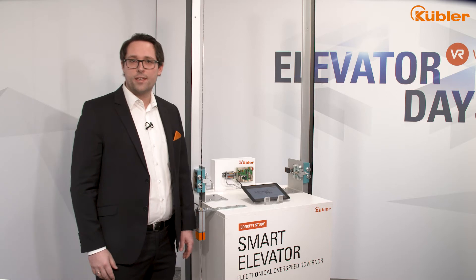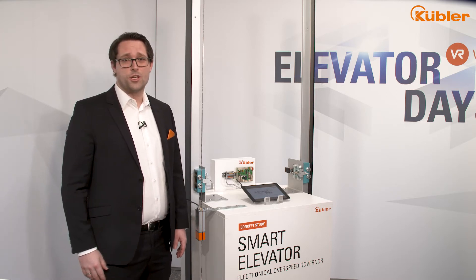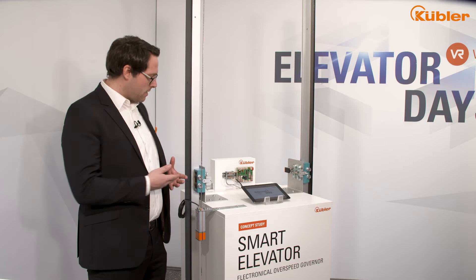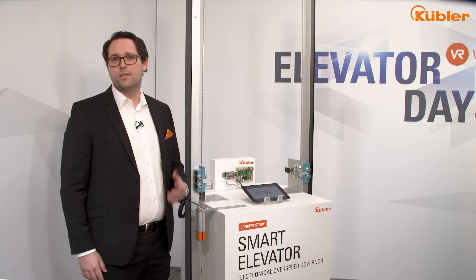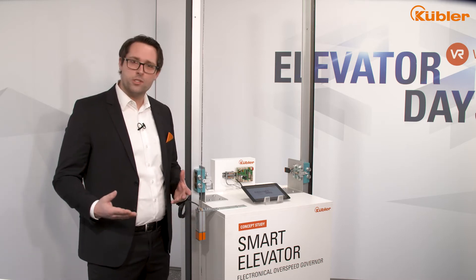Together with our technology partner VarioTech, an Austrian company with expert knowledge in the field of safety components for elevator technology, and selected component manufacturers, we have already developed concepts and made tower tests which we would like to discuss with you in personal meetings.